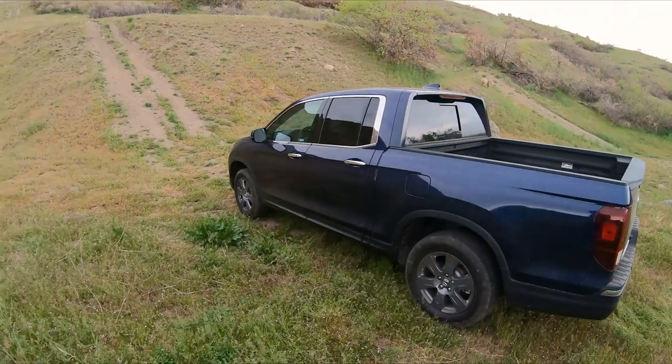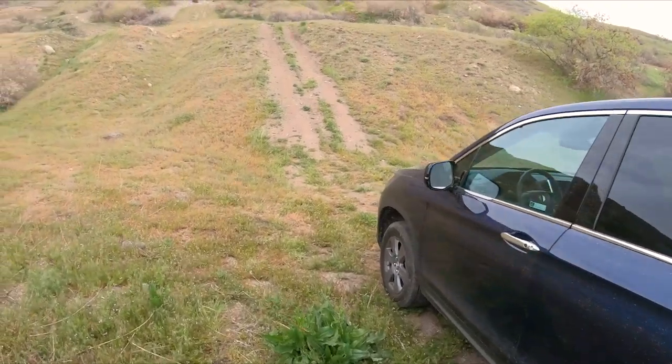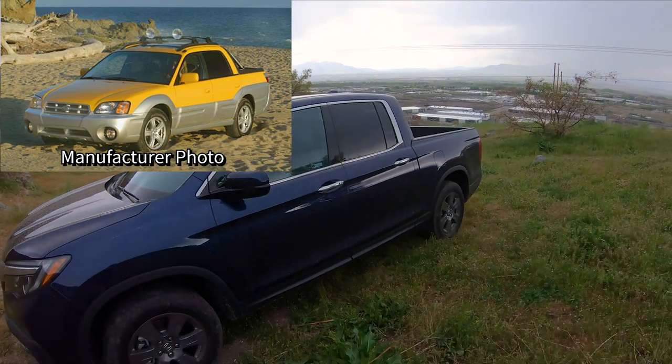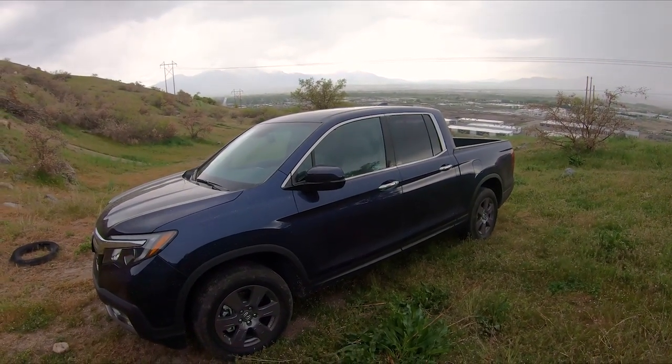Overall, I don't know what my feelings are on the Ridgeline yet. Think of this as a Subaru Baja — if you guys remember that Subaru Outback where they chopped the back off and threw a bed in it with a tailgate. This is pretty similar to that, just a little bit bigger.